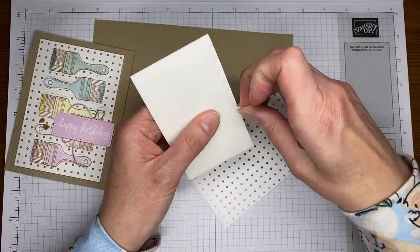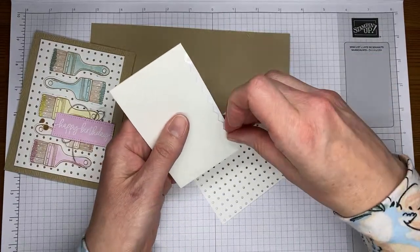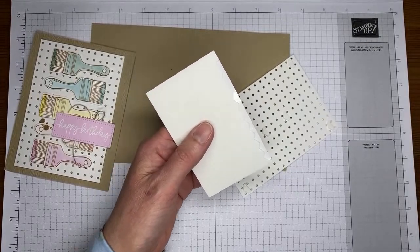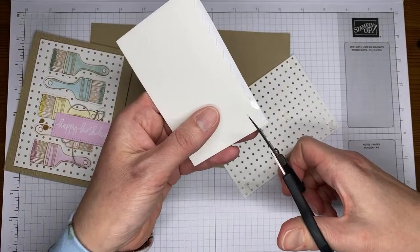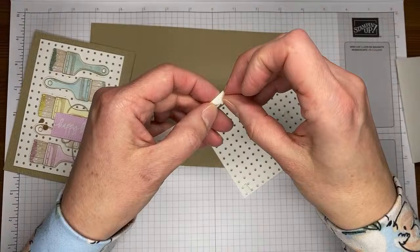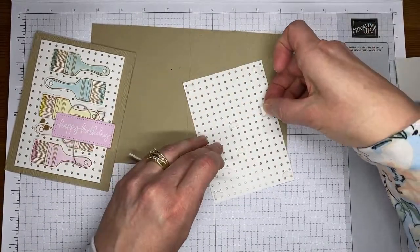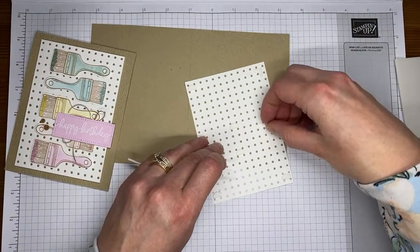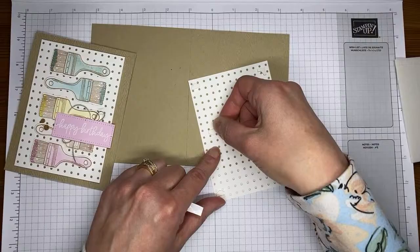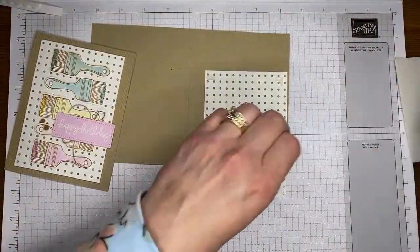Let's grab some Stampin' Dimensionals. I do chop mine in half so they fit nicely as little half dimensionals. If you prefer the minis, the minis will fit on here nicely as well. Just chop them right down the center of the row — nothing too magical about the way I cut them. I also made just a little extra support because this panel has holes in it — it's not quite as secure as a typical piece of cardstock — so I'm sticking a couple extra Stampin' Dimensional pieces under here to give it a little extra support.